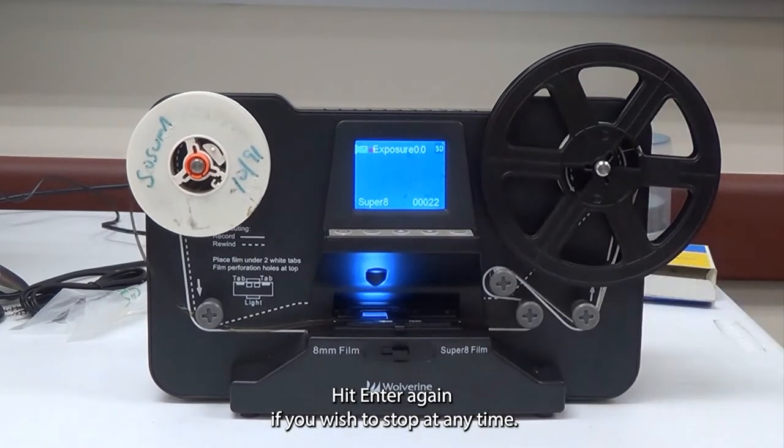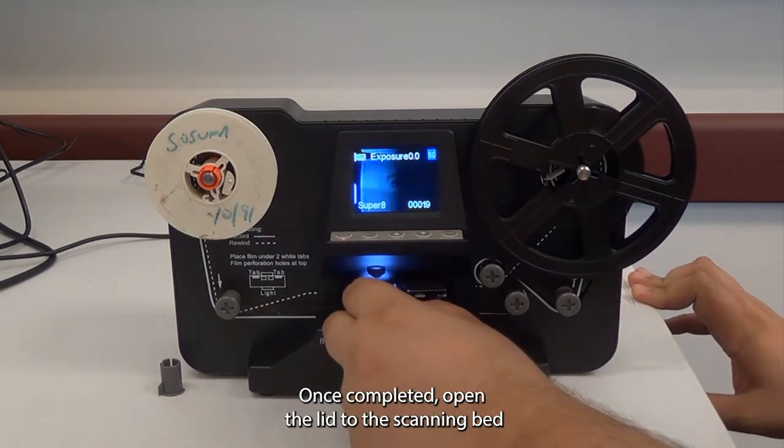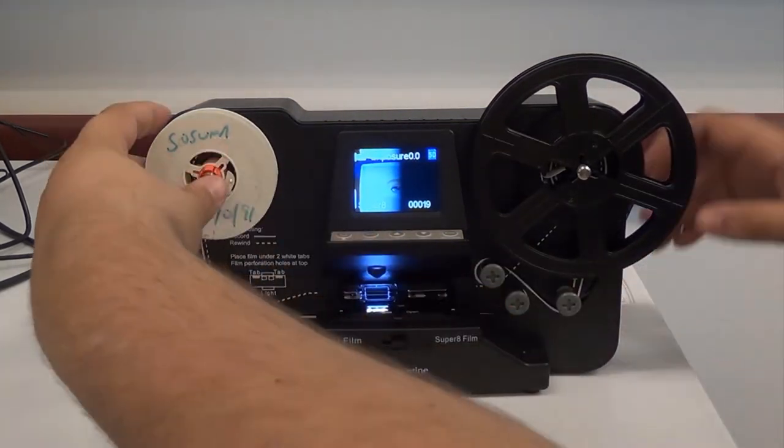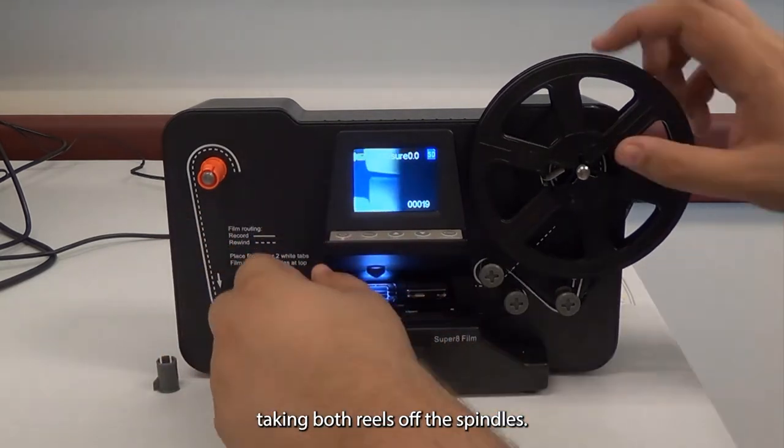Hit Enter again if you wish to stop at any time. Once completed, open the lid to the scanning bed and remove the film, taking both reels off the spindles.